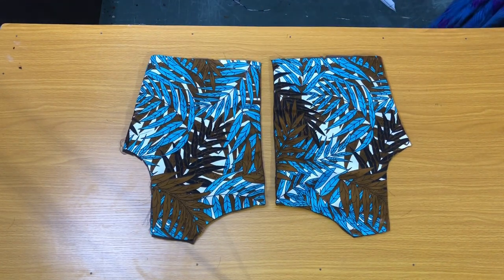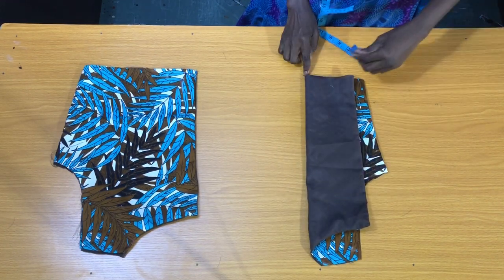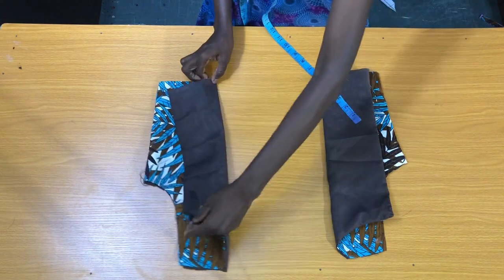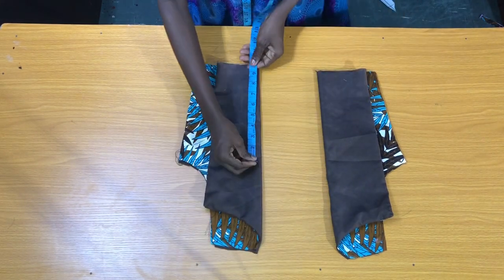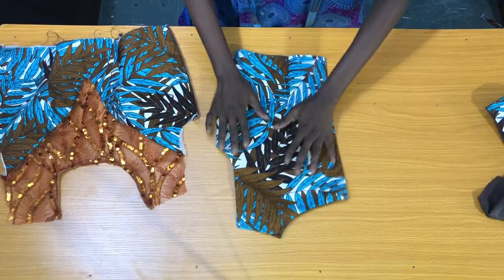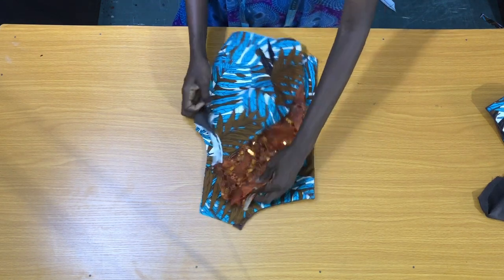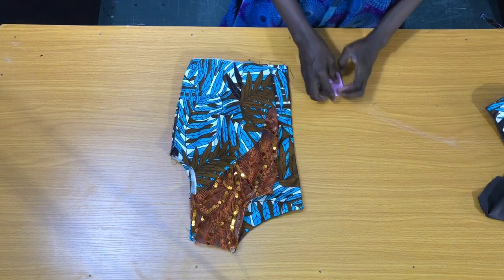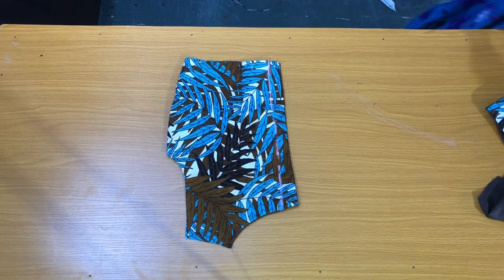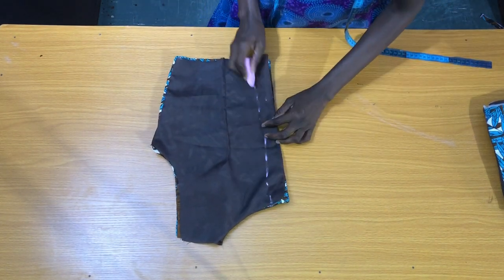The next step is to secure the dots for the back piece. After securing the dots, I folded the front piece into two then placed it on the back piece to mark out the zipper allowance at the side. The next step is to secure the zipper allowance on the back piece using a loose stitch.